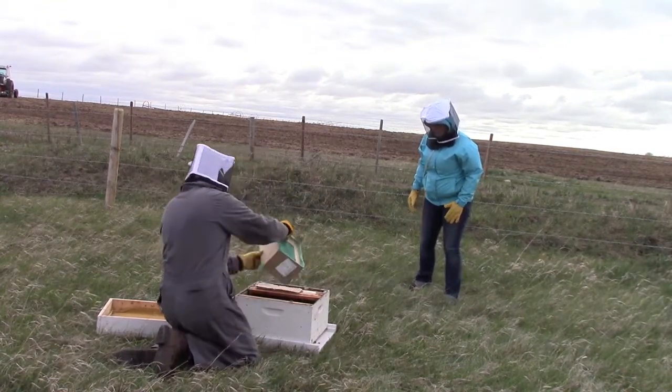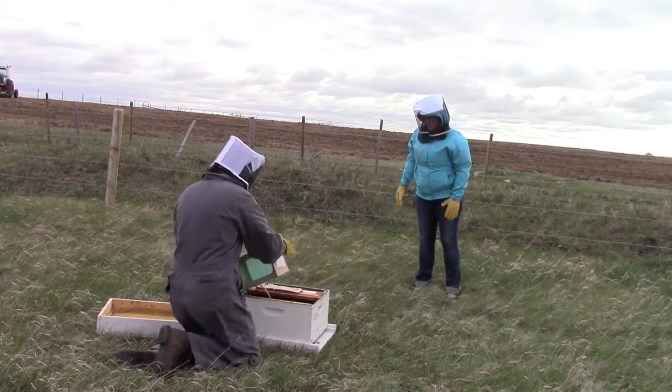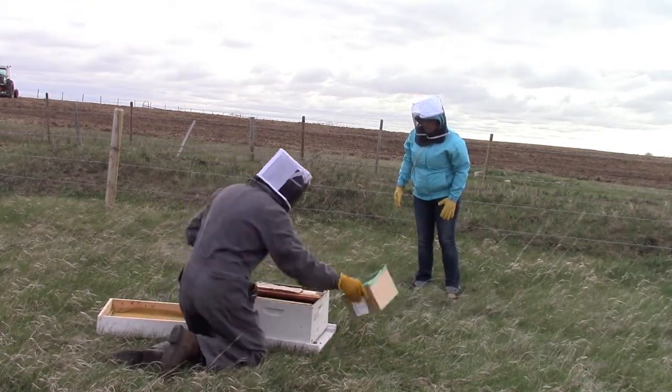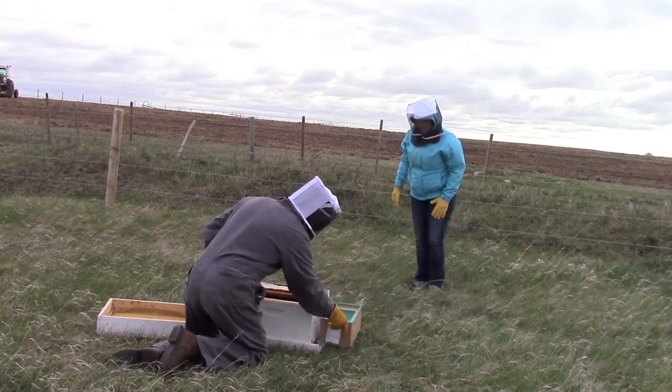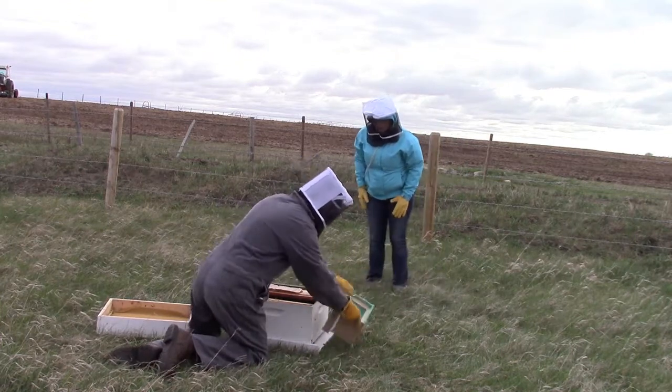I was really, really scared — it's scary when you're doing it. But these bees didn't seem to care at all. Not one of them acted angry. It seemed like they just wanted to get in there and get to work right away. Kind of a cool little process.